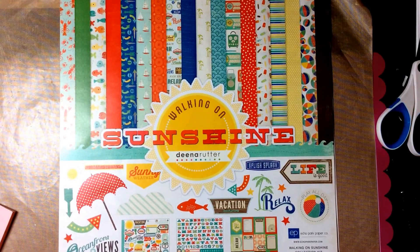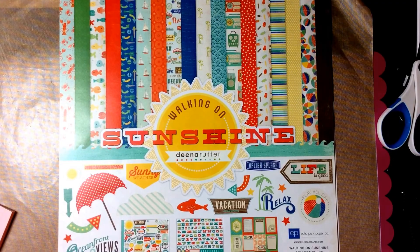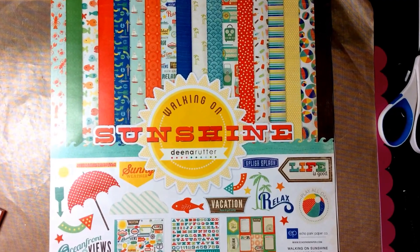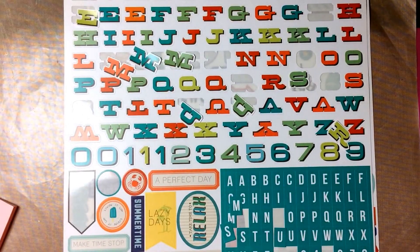Hi, this is Anne from Howcross Castle and I have a mini album to show you today. This was made with the Echo Park Walking on Sunshine kit. It had 12 pieces of double-sided 12x12 paper, two sticker sheets, and 12 3x4 cards.